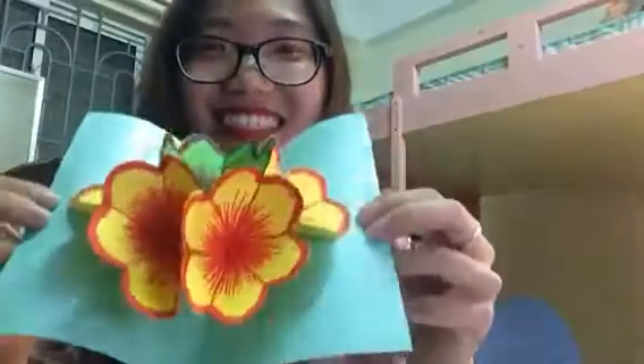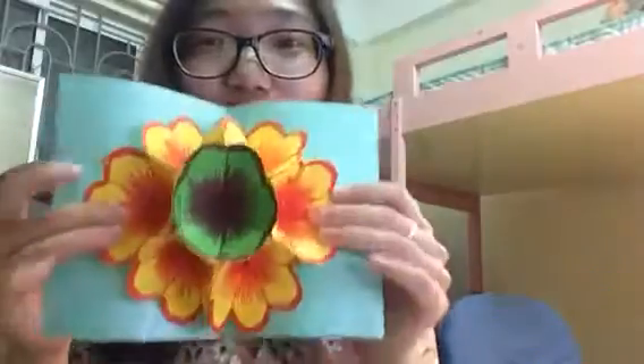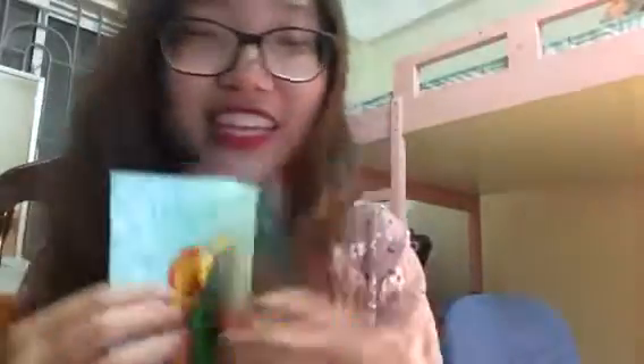Okay, so this is the first thing I made — I just made it. Look at this. Does this look good? Now I wanna show you how to make it. It's very easy.